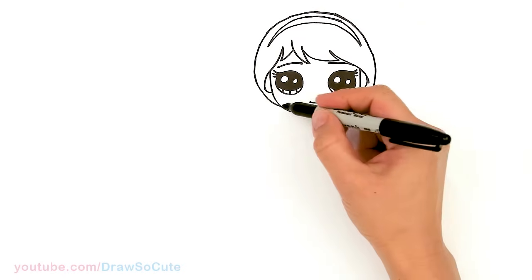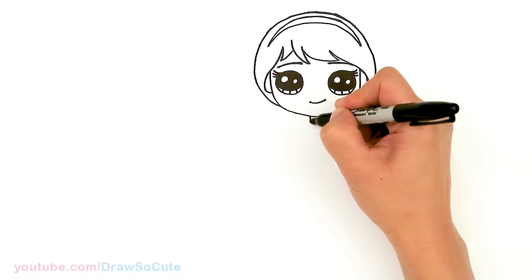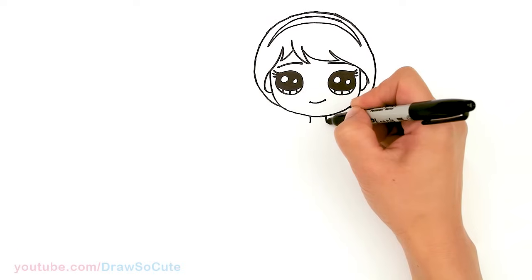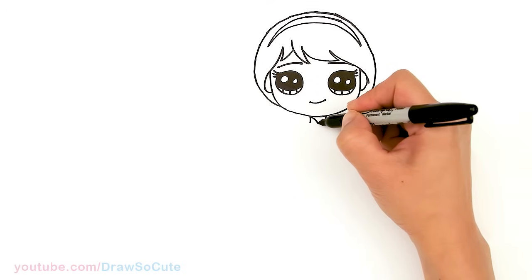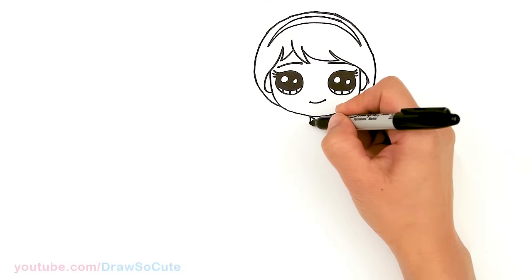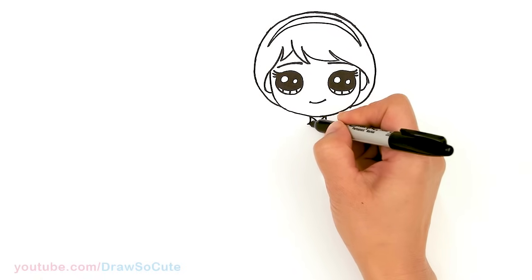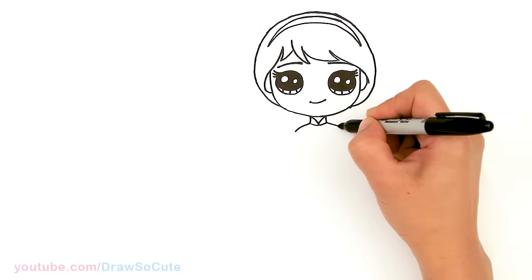Let's draw her body and save the rest of her hair for later. I'm gonna come in the center right here and draw a curve. It's gonna be pretty thick because she has this collar on her dress. From there bring in a curve towards the center, another curve going up, and connect it with a curve for her collar. Then let's come down here and draw her shoulders — just a soft curve down on both sides.